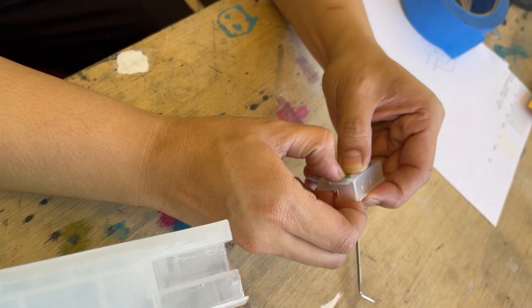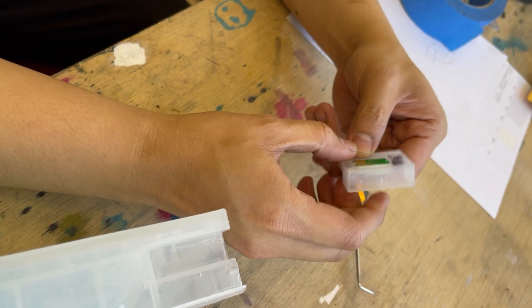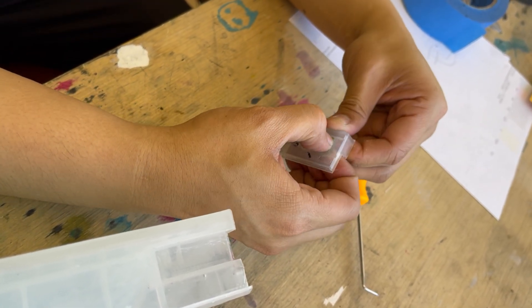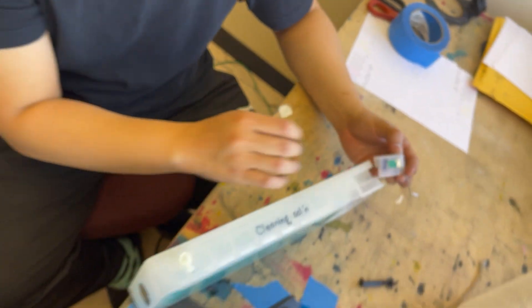Then just line it up perfectly. That's it. Just make sure that it's seated properly — and that's pretty much it.